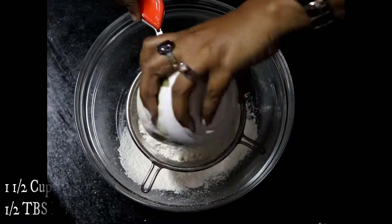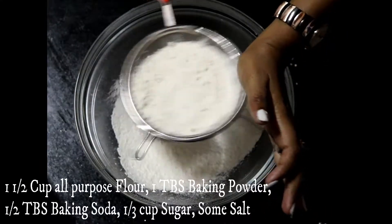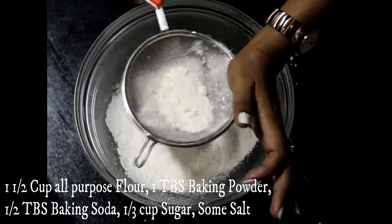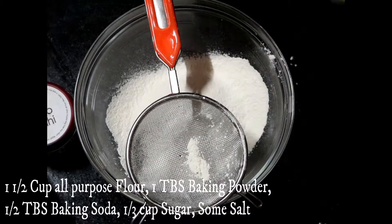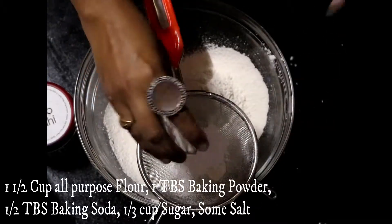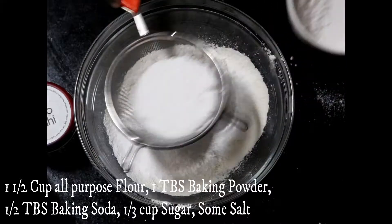I am going to start with mixing all the dry ingredients. I am taking one and a half cup flour, that is maida, one tablespoon baking powder, half tablespoon baking soda, one-third cup of powdered sugar, and a pinch of salt. Mix all these dry ingredients in a big bowl.